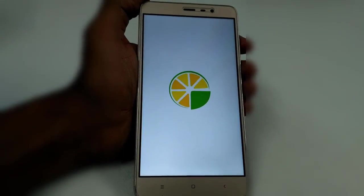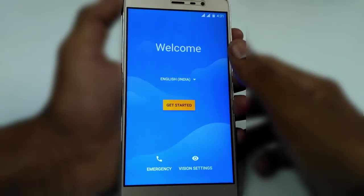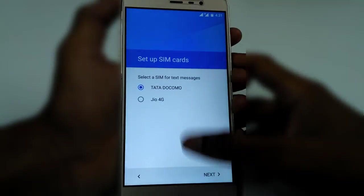If everything goes fine, you'll get this screen. Now select the option of your choice. You can even skip them and get back to them later.